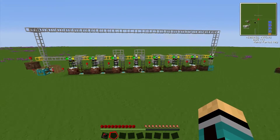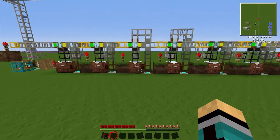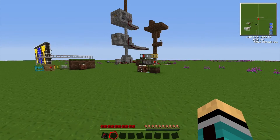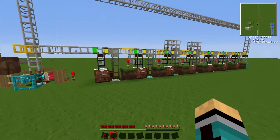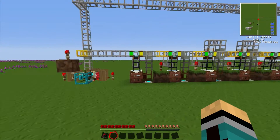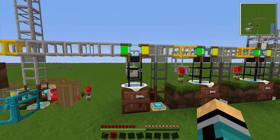This is the assembly line system. It looks quite complicated at first, I know, but we'll go through every step and show you how it works.